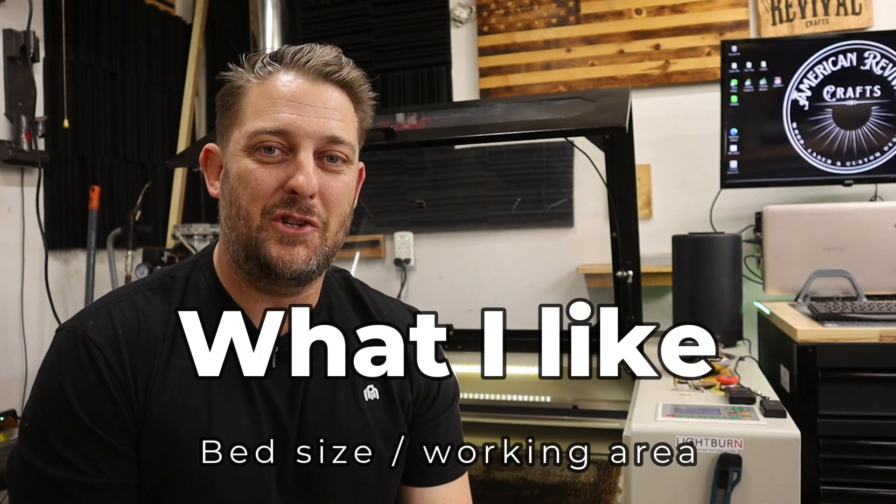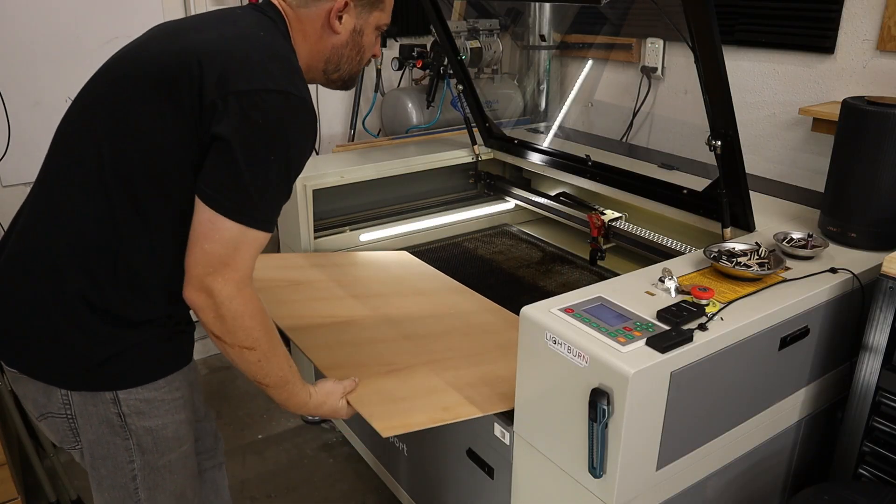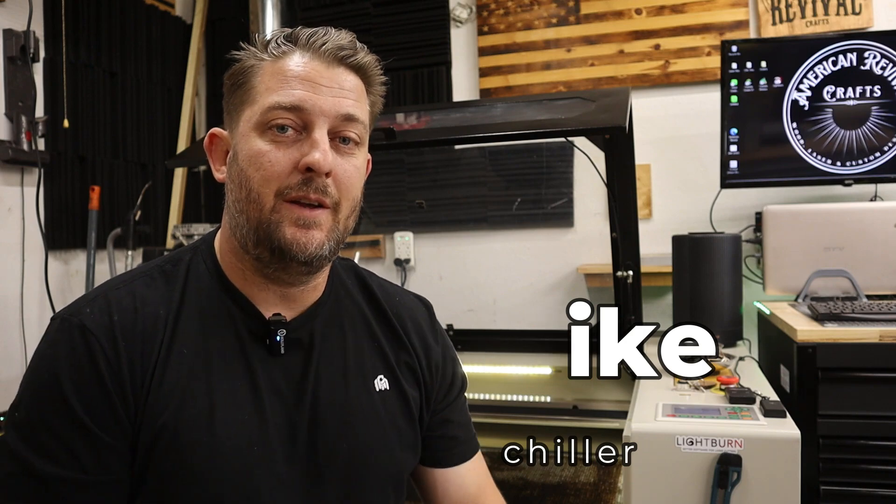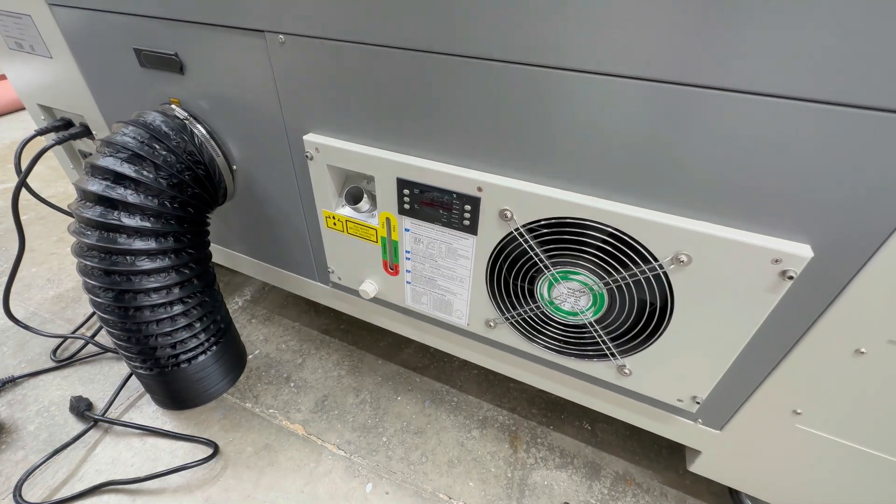Another reason why I like this machine so much is because of the size. I chose to go with the 24 inch by 36 inch bed size and I think it's really perfect, especially to start out with. It gives me a large enough work area that I could batch out a good amount of projects. I also really like that the chiller is integrated into this machine, which helps save a lot of space — that's usually a feature that's only available on other higher-end models.